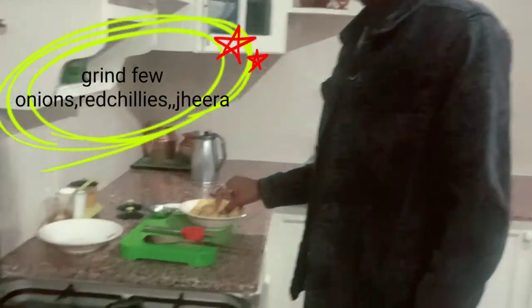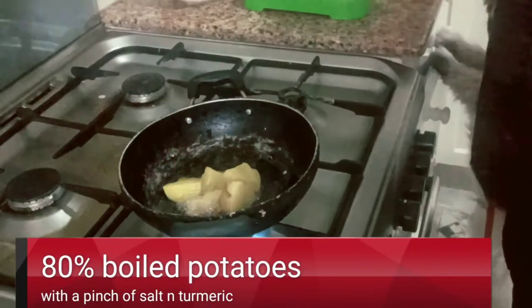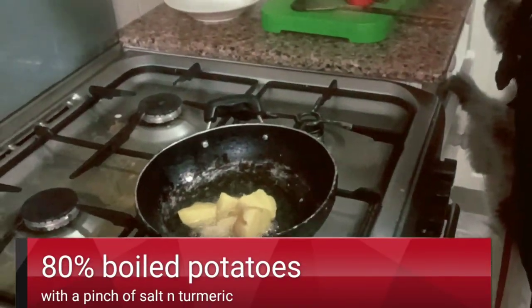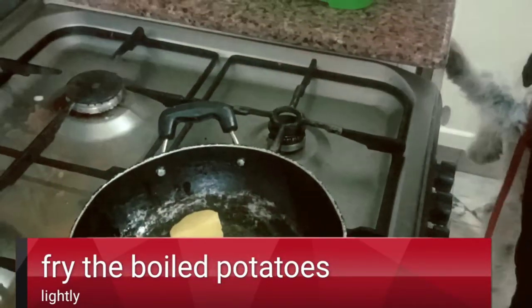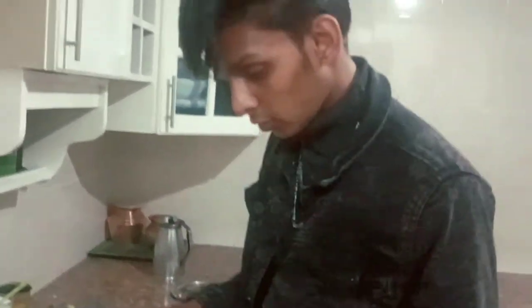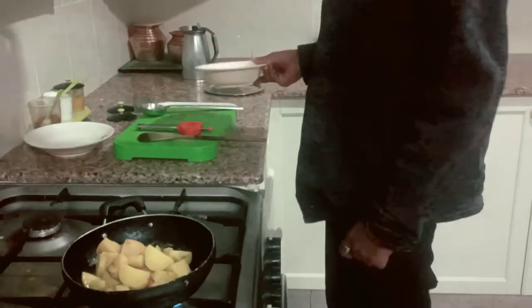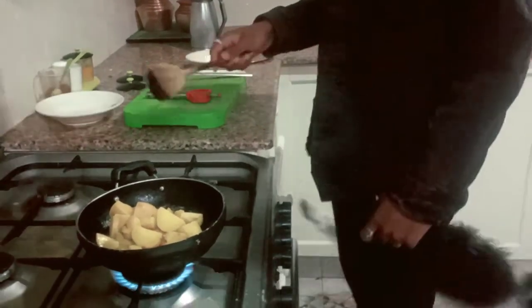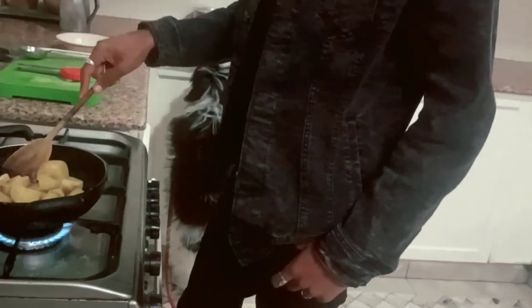First, grind a few onions — probably two big onions, five red chilies, and a pinch of jeera — to a paste. Also boil potatoes to 80%; they should not become very mushy. You can also use baby potatoes. In case of baby potatoes, when boiling you don't have to cut them — you can just add them whole as they are. Toss the boiled potatoes in oil for a few seconds.